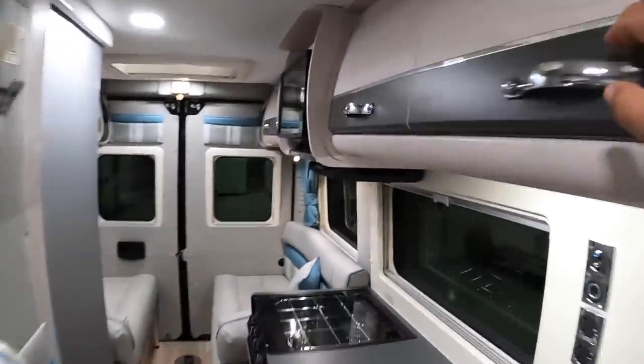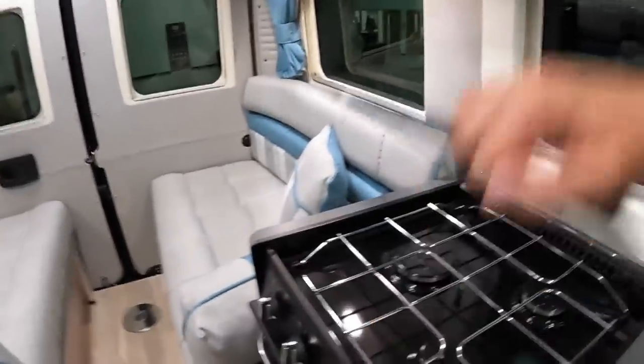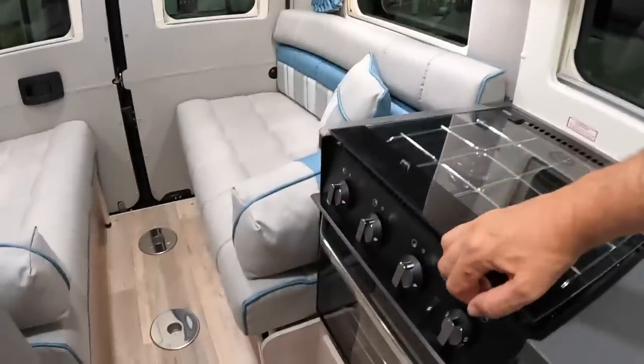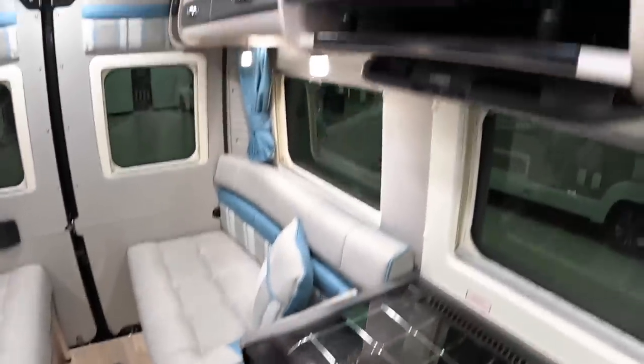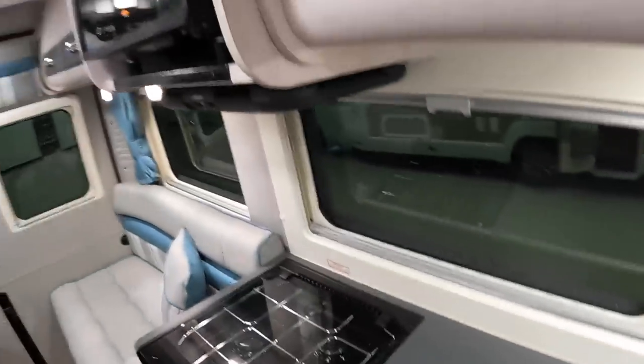There's an extractor fan above the cooker. It's a three burner hob with an oven and grill underneath, and you've got the microwave as well, so really good for catering. The fridge is in here, and then a bit more storage. They've got a lot into this for a van — it's brilliant. There's another skylight up above as well.